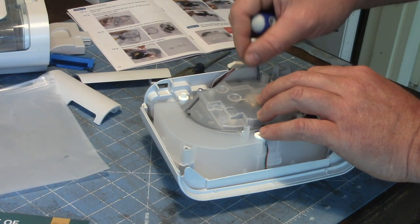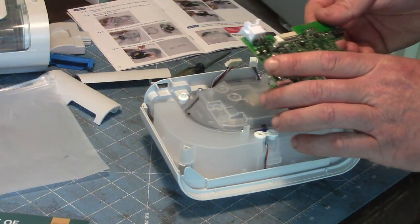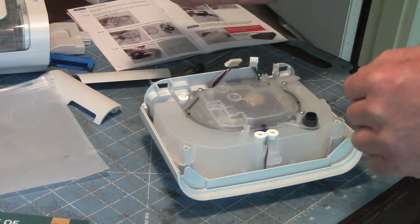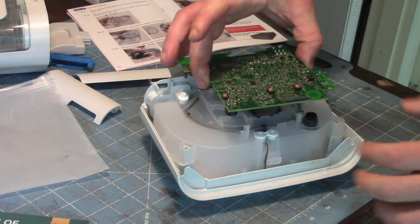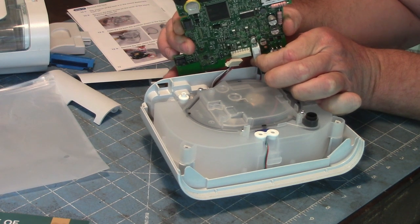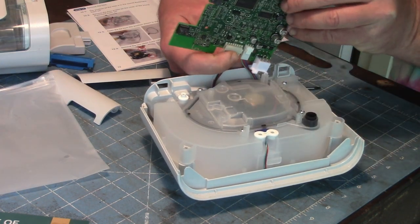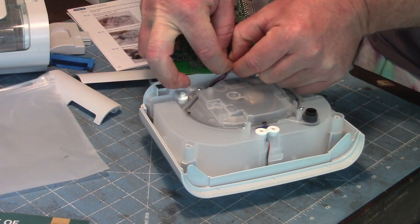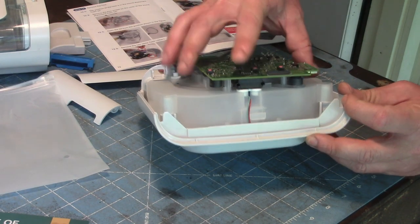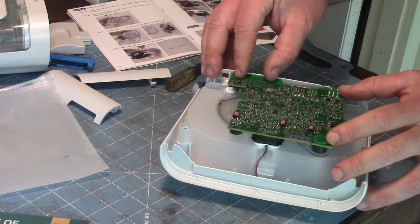Now we've got slack in these cables, and we will reconnect the circuit board. The buttons go on top — these three buttons — and all the little ports and sensors point down. So when you're wiring this up, have it like that, and then we can hook up the fan and the power supply. Give this a gentle squeeze until it's in there, then line up these ports — two right there, one over here, and something over here. That's seated in, that's good.